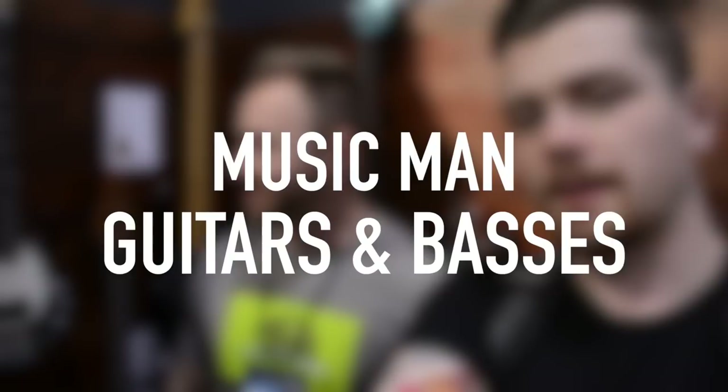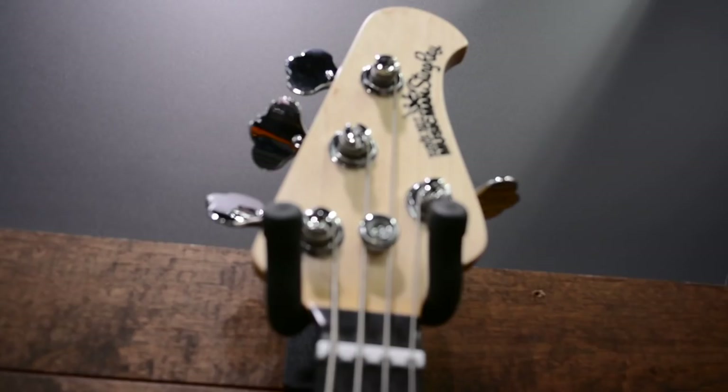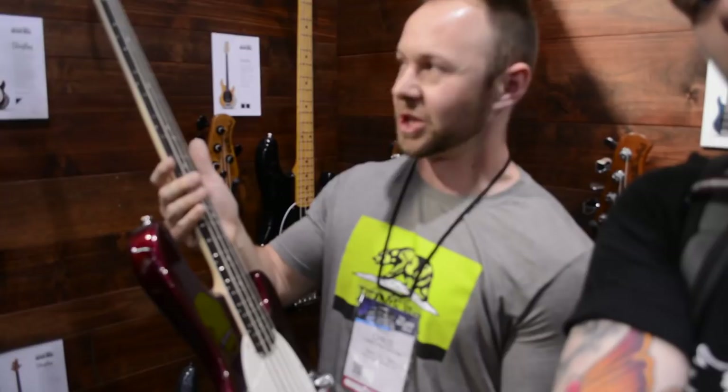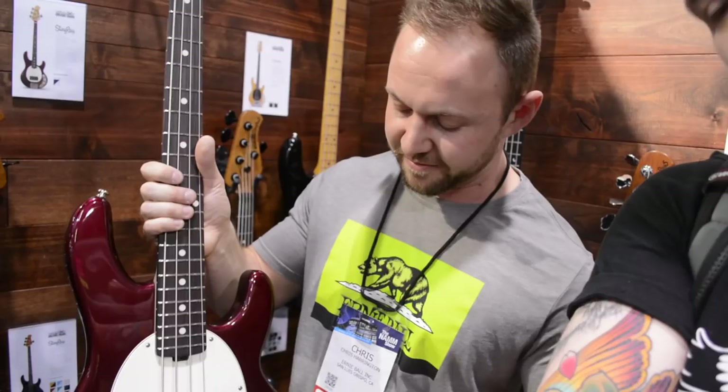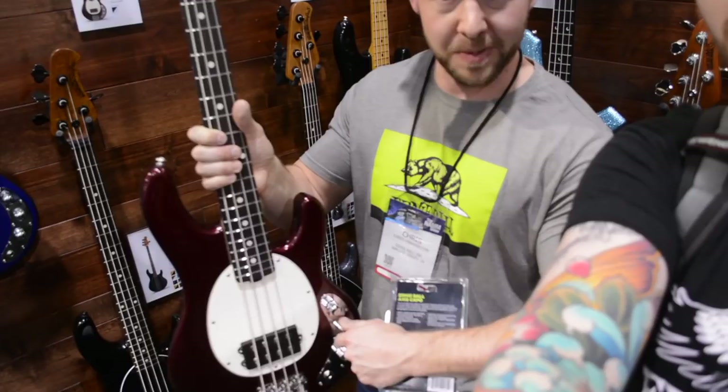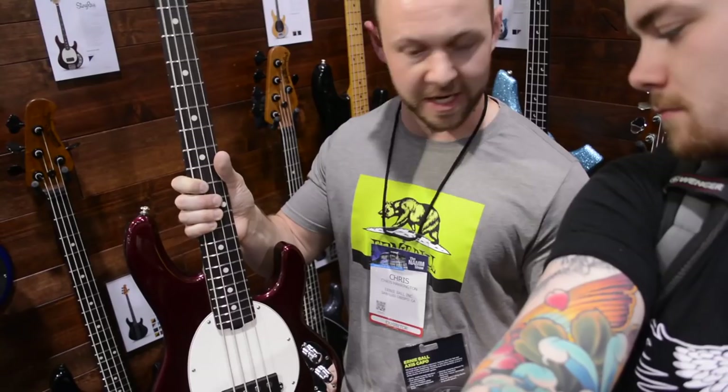Now we're looking at the Music Man short-scale Stingray bass. Like the older Stingray, it has a single humbucker design and the same big silhouette shape, but you get a 30-inch scale length — much more comfortable. It's a passive bass, unlike the traditional, but with a three-knob control layout: volume, a passive bass boost when you press down, and a three-way pickup switch letting you go between series, parallel, and single coil settings, plus tone controls. Top-loading, 30-inch scale, really comfortable neck.